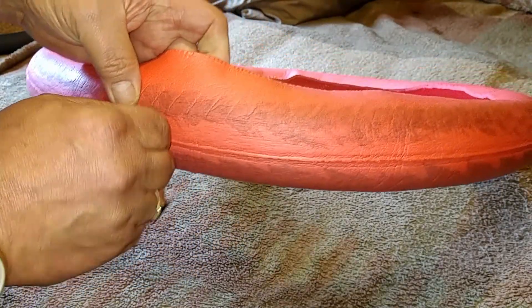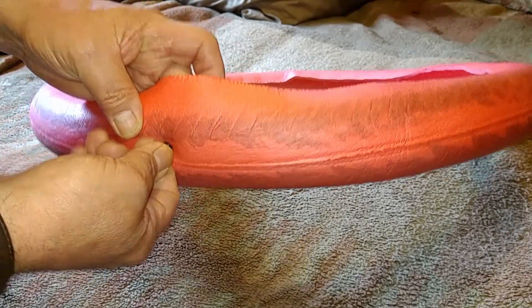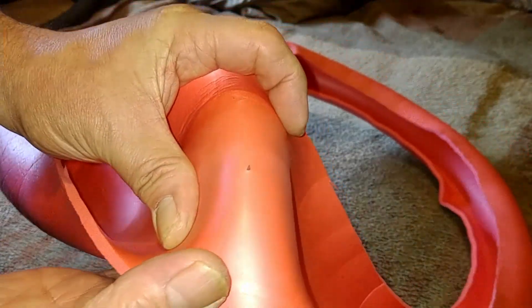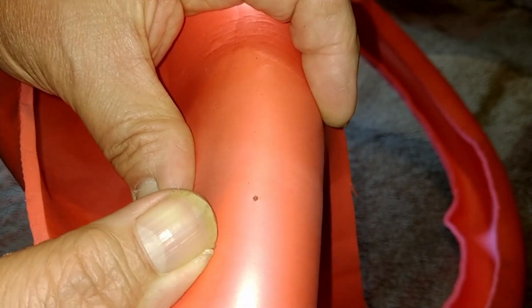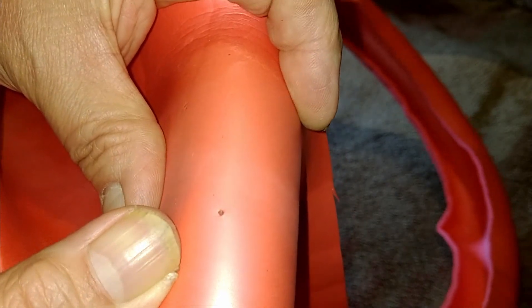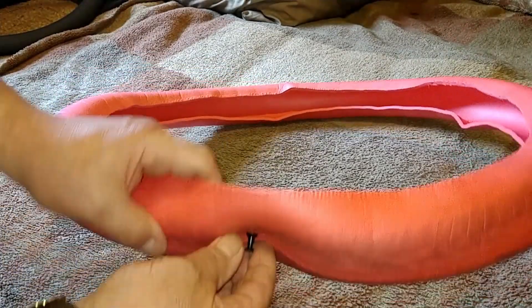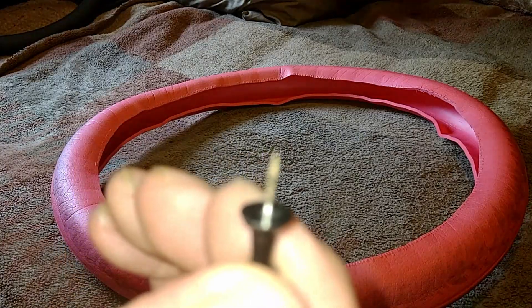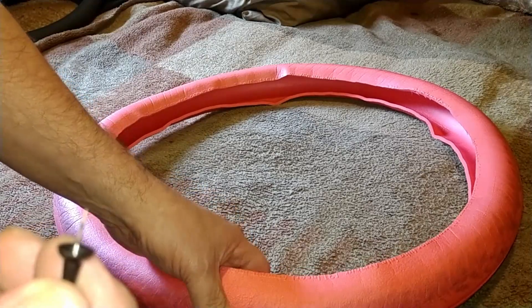It does take some force to put this through — that's one thing I do have to say about it, this is a pretty firm insert. But look at this — it's popping up, that will puncture your tube. The Tannus is not thick enough in the center to prevent this because it has not bounced back and did not hold its shape.